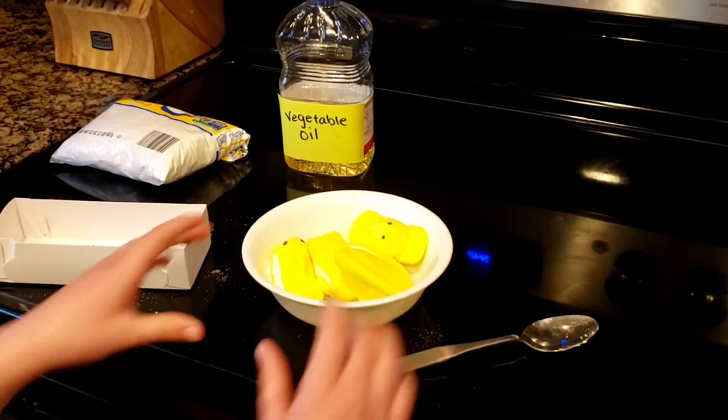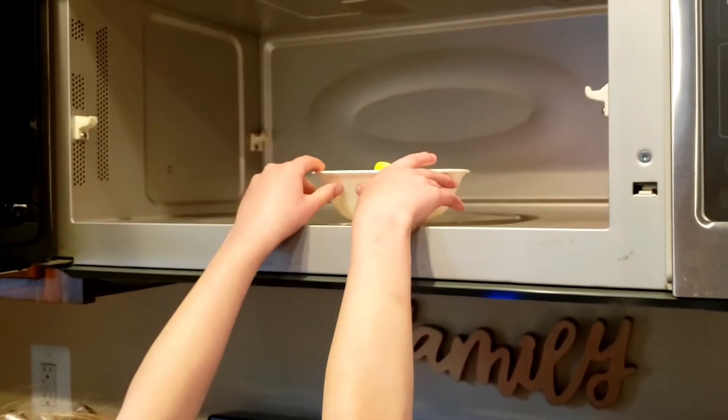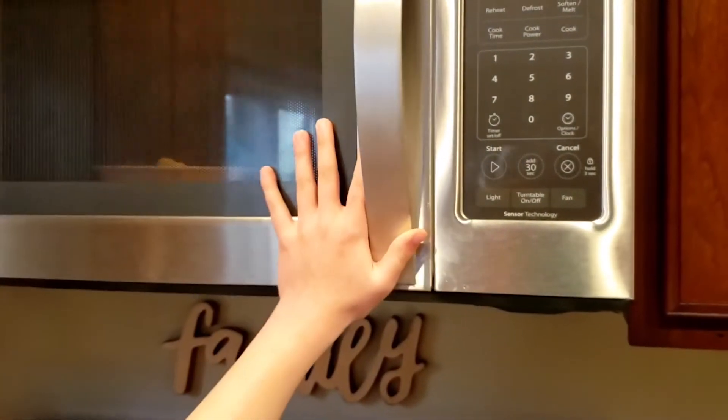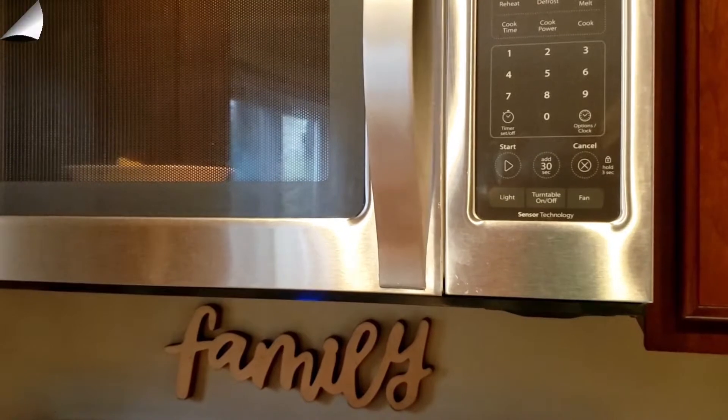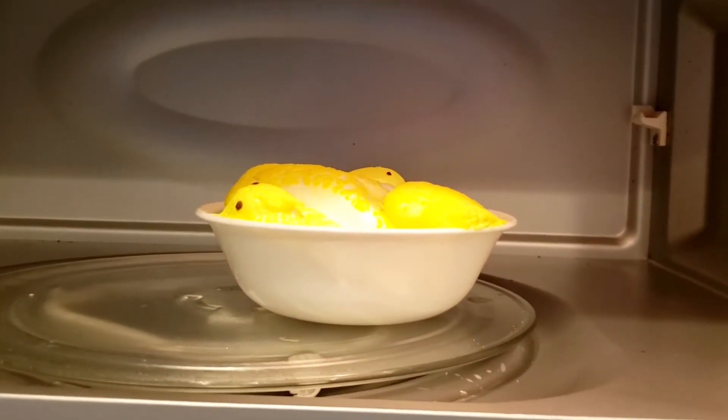Step two: take the Peeps in the microwave-safe bowl and put them in the microwave for 30 seconds. Don't be alarmed if your Peeps come out a little fluffy — that's normal.